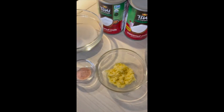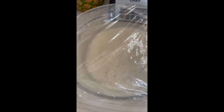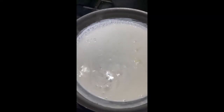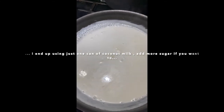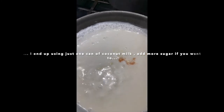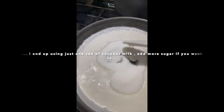All right, stay tuned. Here we go — this is the coconut milk with the shredded ginger, then I add half a teaspoon of salt and sugar, and I'll melt the sugar in.